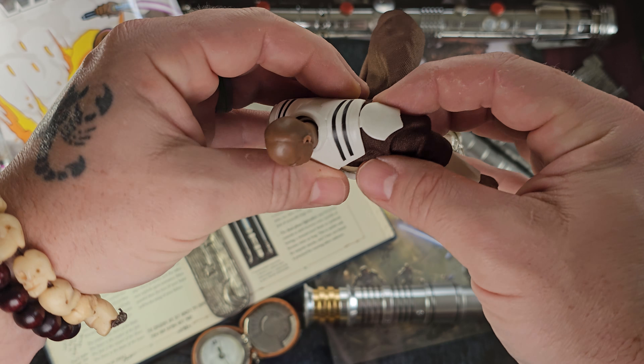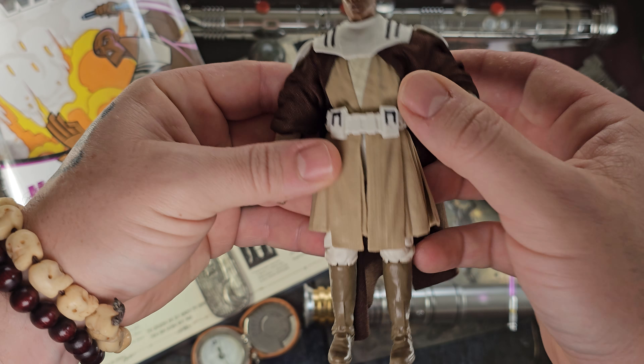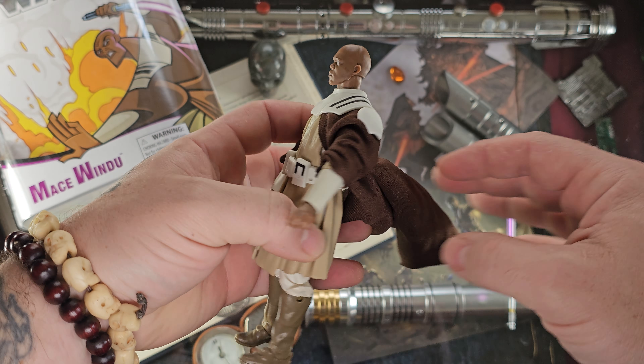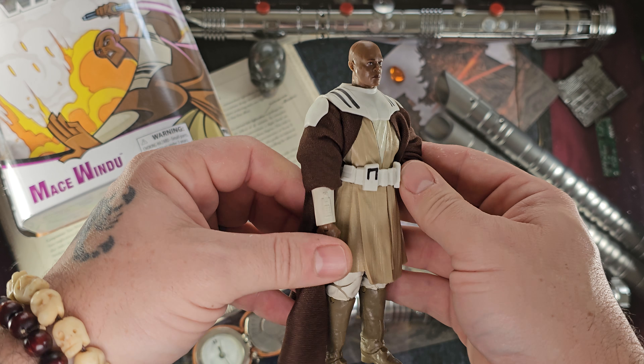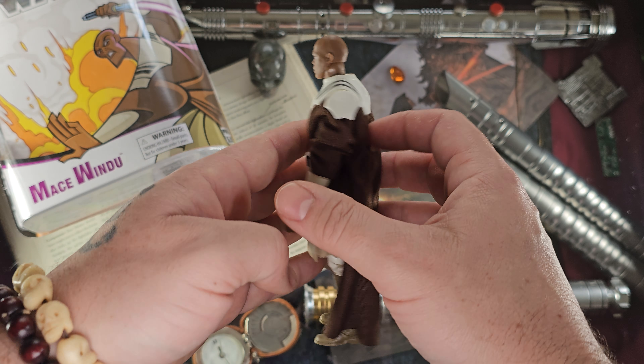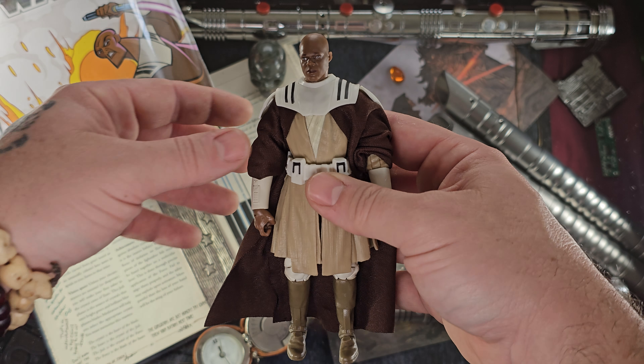This figure is absolutely perfect — it has the cape as on the original. I'm not sure if it can be removed, but that would be really cool. It's kind of large and in charge, but the figure itself looks wonderful. I love the Clone Wars armor.